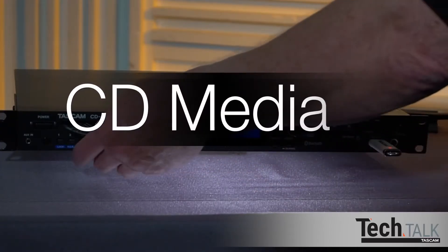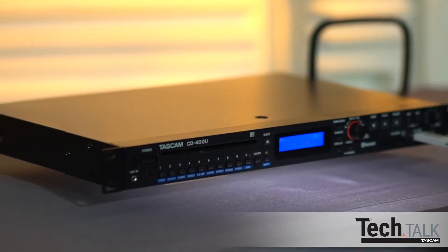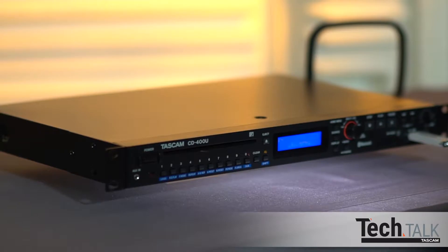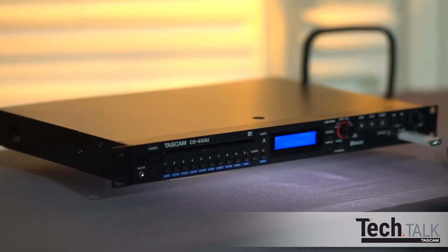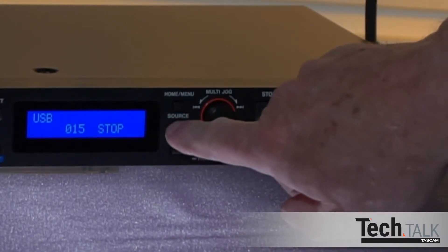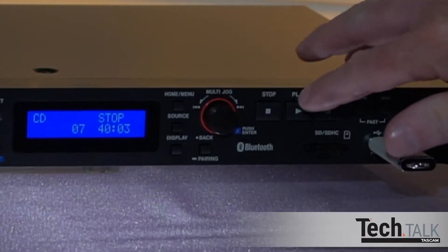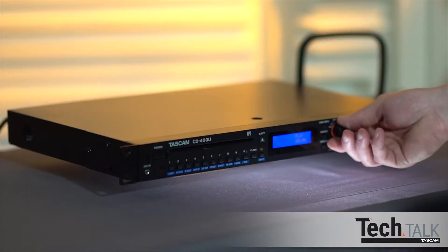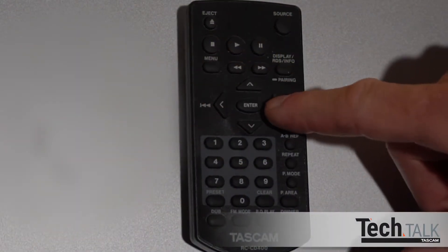Finally, CD media playback is available. Supported formats are CDDA, CD-ROM, CDR, CDRW, MP3 CD, and WMA CD. Insert a CD into the slot and press Source until CD appears, or press Source on the remote. Press Play on the panel or remote. Turn the multi-jog wheel to go to the next track, or use the right or left arrow buttons on the remote.